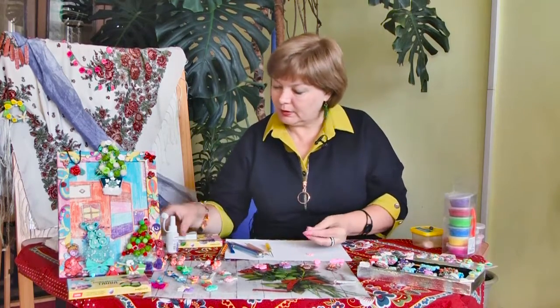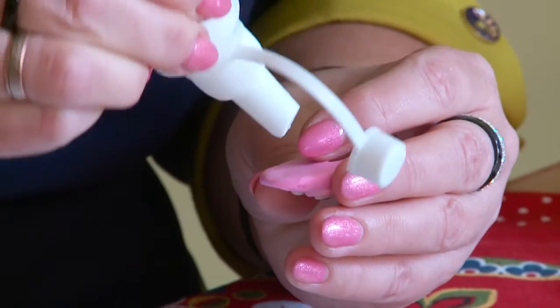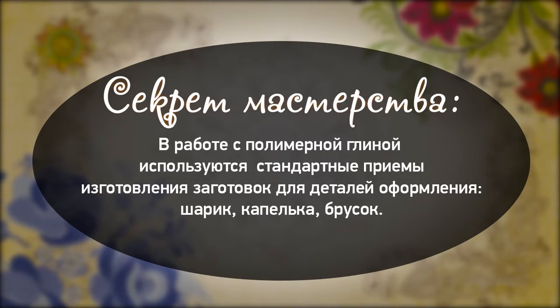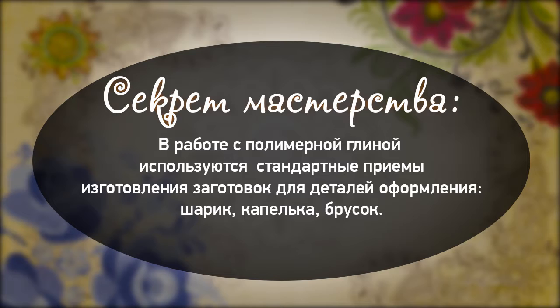Мы подклеиваем нижнюю часть хвостика с обратной стороны на нашу совушку — сначала клей. Секрет мастерства: в работе с полимерной глиной используются стандартные приемы изготовления заготовок для деталей оформления — шарик, капелька, брусок.